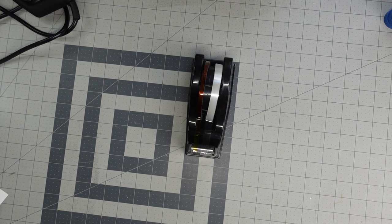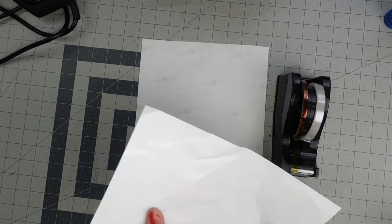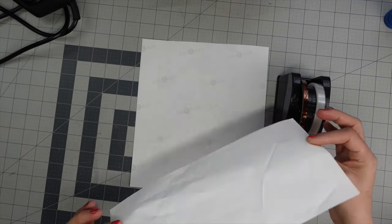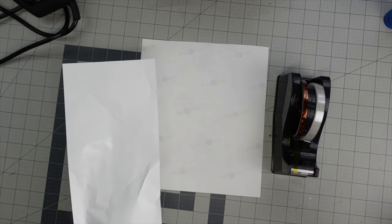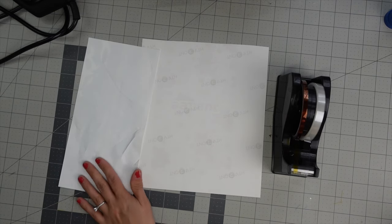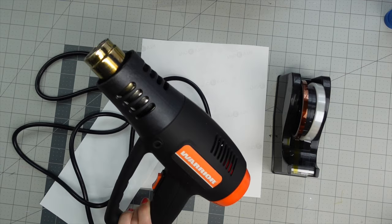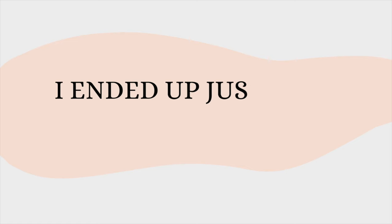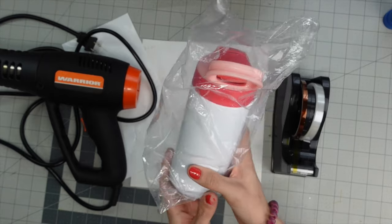For this project you're going to need some heat tape, some sublimation paper — you can use butcher paper, but I'll be using some heat shrink wraps since I have them. In order to use that I'm going to need a heat gun to shrink it, and I'll show you how I do that. And of course you're going to need your tumbler.